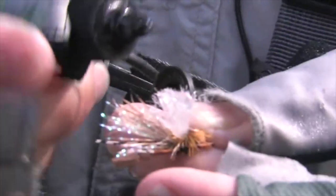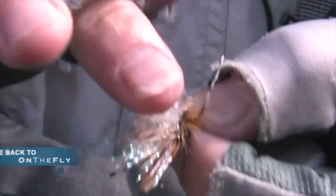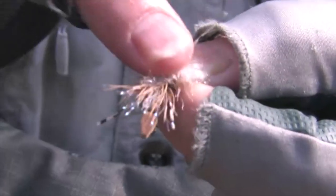In this episode of On The Fly, Gabba's been raising both brown and rainbow trout to a large hopper pattern that he tied on first thing in the morning, and whilst looking a little worse for wear, was still doing the job.